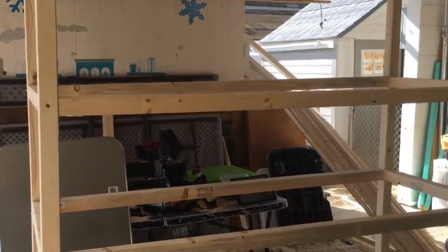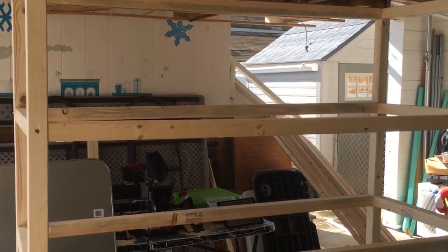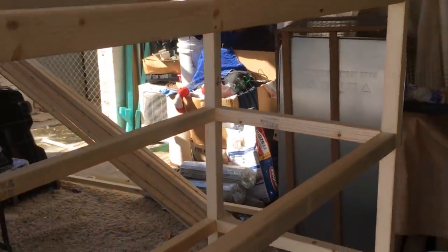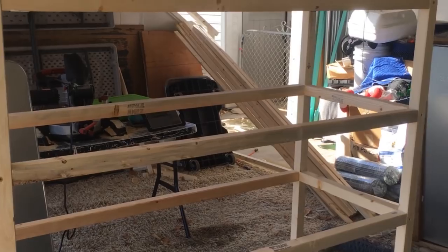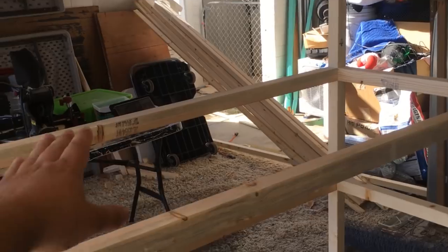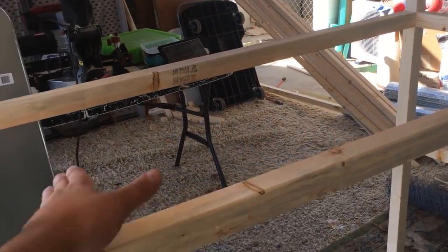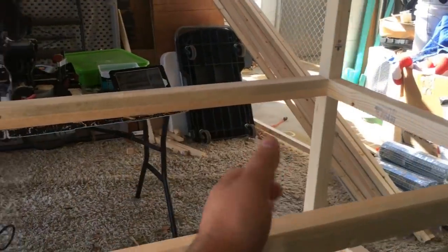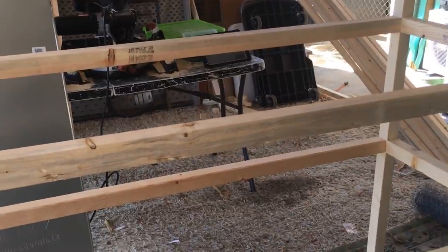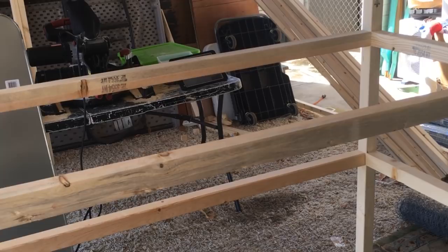Okay guys, as you can see we've got it standing up now. It's six feet tall and these are spaced out every 12 inches, so I have room for three cages. All I did was screw in the cross beams — the ones that are 47 and a half inches. This is where the drip trays will sit. There's going to be some cross beams across here, and then I'm going to put in the egg rollout tray with the wire mesh for the bottom.